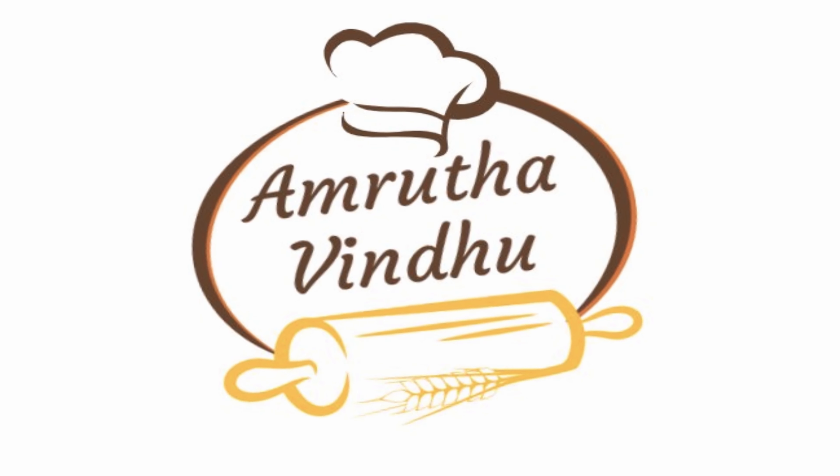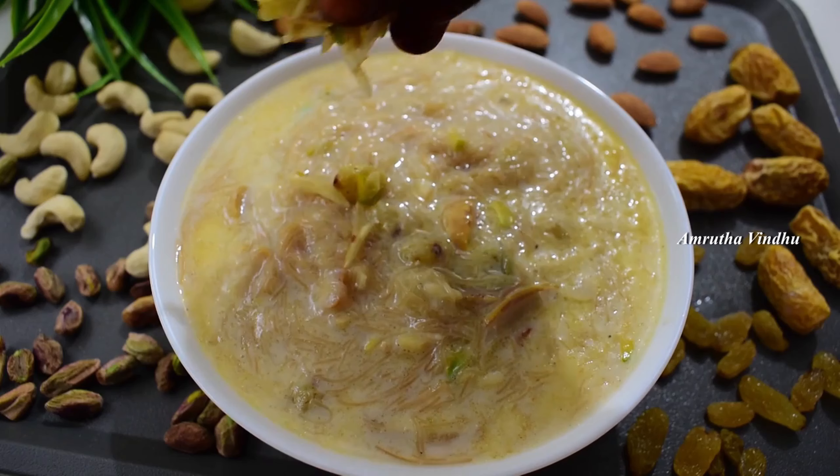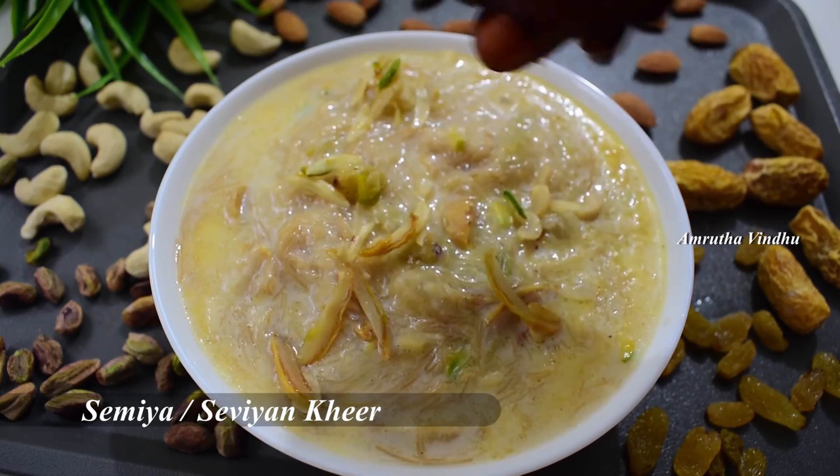Hello Andy! Welcome to Amruthavindu. This recipe is Ramzan Special Dessert — Sheer Kurma.